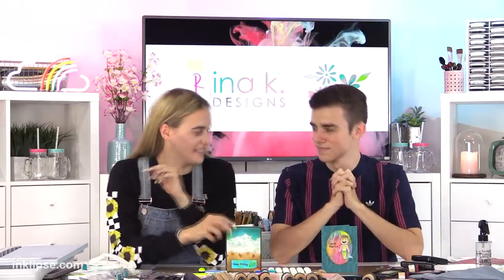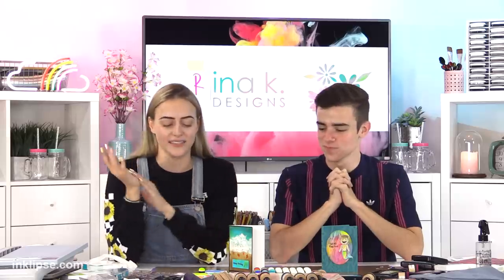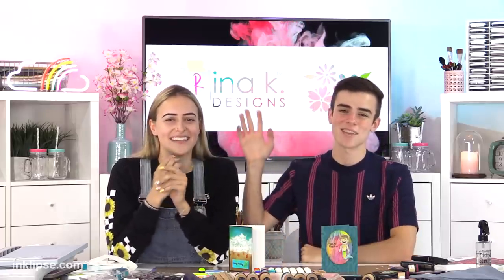Hopefully next time we'll plan a little better for our cards. But I still had a great time and I love your inks and products. Keep supporting Simon and Rena — don't forget! We'll see you guys very soon in another video. Have a great day. Bye!